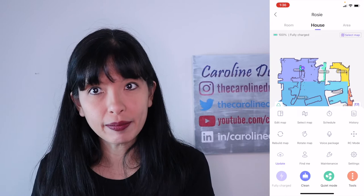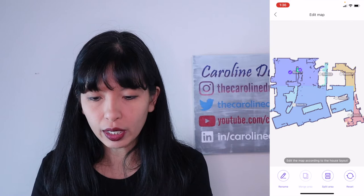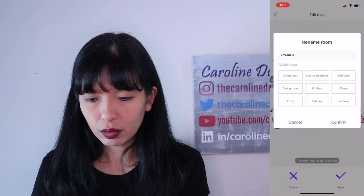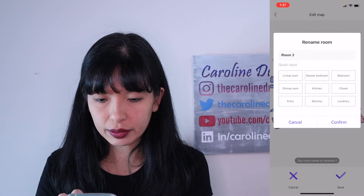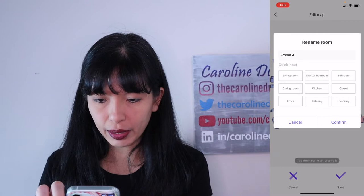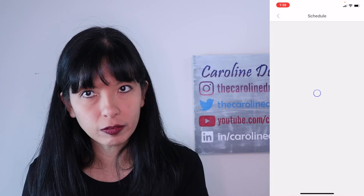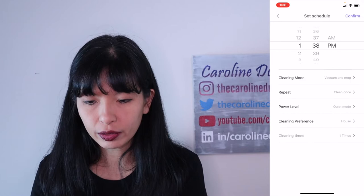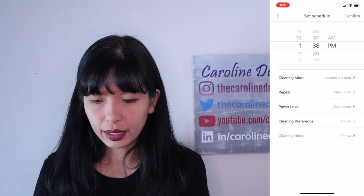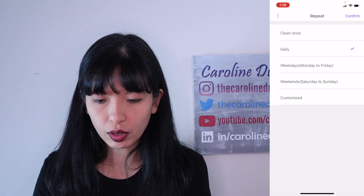They recommend that you edit the map - when you say Edit Map, they're saying you need to name the rooms. Tap a room name to rename it. So tap Room 1 and say Bedroom, hit Confirm. Then I'll say Room 2 is the Living Room, Confirm. Room 3 is the Master Bedroom, Confirm. Room 4, you can type in Bathroom, Return, Confirm, and hit Save. Now I've named all the rooms, and that way later on you can clean by room. So if I hit Room, I can say I just want to clean the bedroom. You can also schedule - hit the plus button in the top right-hand corner, choose a time, vacuum and mop, and do it once, daily, weekdays, weekends, or customized.